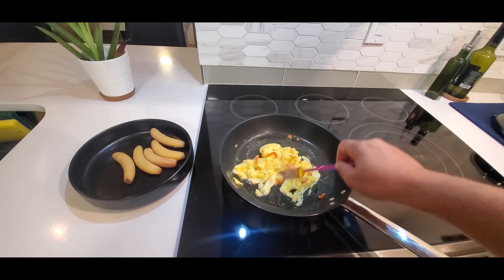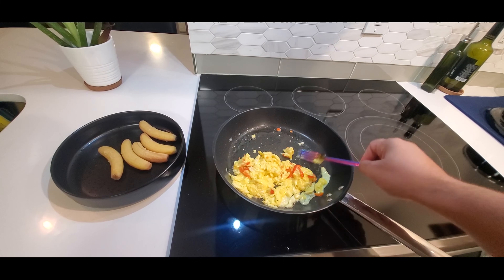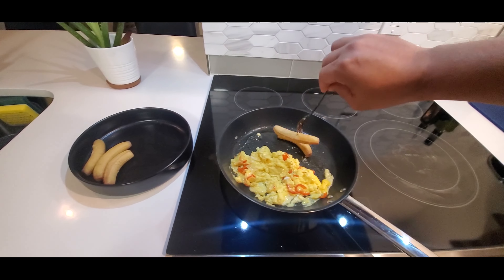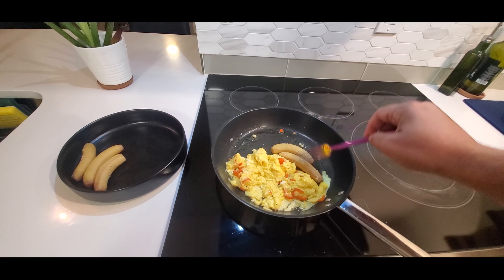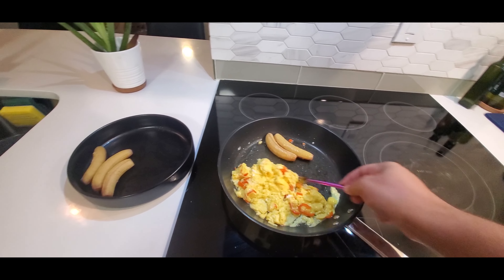I used a little bit of olive oil just to get it a little moist. This will go excellent with the bananas. I'll take just two bananas and stir them in here too so they can get a little juicy.